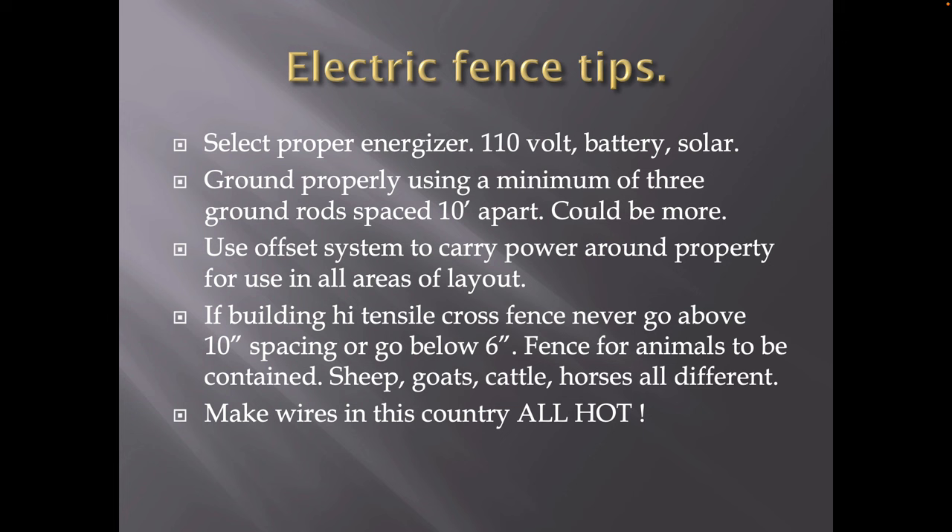If building high-tensile cross fence, never go above 10-inch wire spacing or below 6-inch — you have to shock an animal in their face area. If they get hit behind the ears or in the brisket, they'll go right through it. Their nose is where you want that wire to be spaced. On offset brackets, cattle about hip height — if you've got sheep and goats, a little bit lower. All you have to do is look at those fences and see where the pressure's been put.